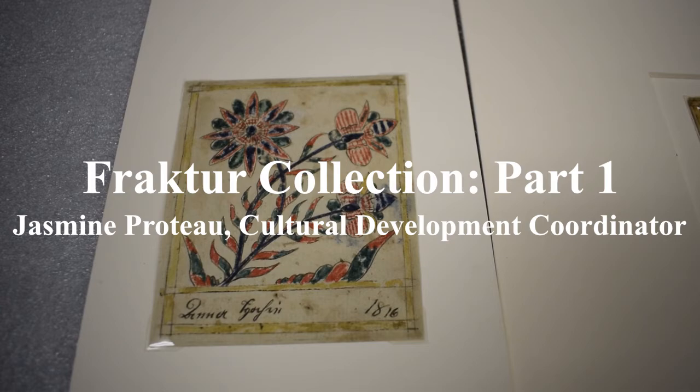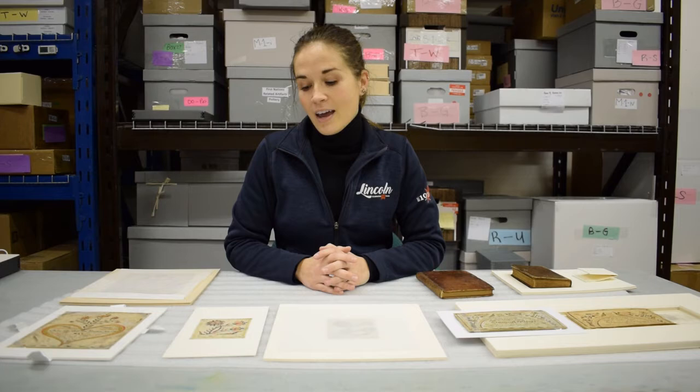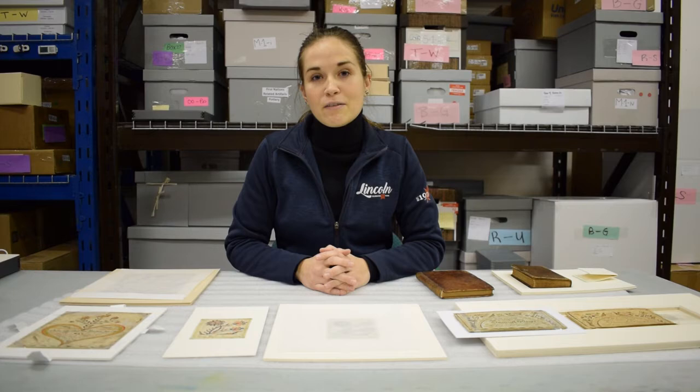Hi, my name is Jasmine Proto. I'm the Cultural Development Coordinator here at the Lincoln Museum and Cultural Center. Today I'm going to talk to you a little bit about our Fractor collection here at the museum. It's a particularly special collection that we have here because Canadian Fractor is relatively rare.